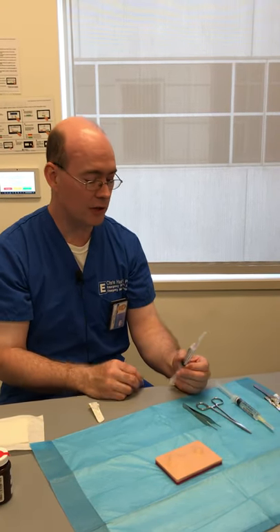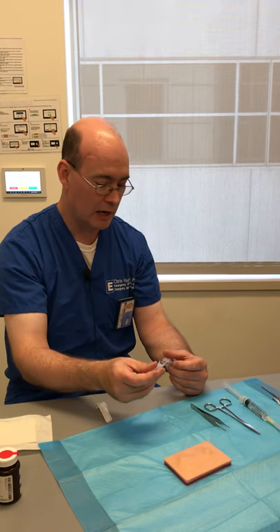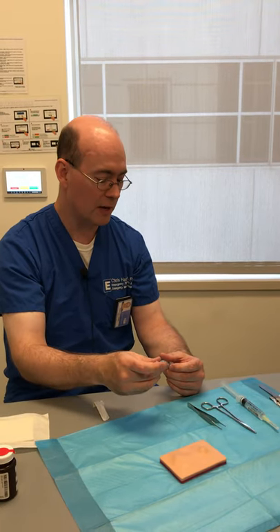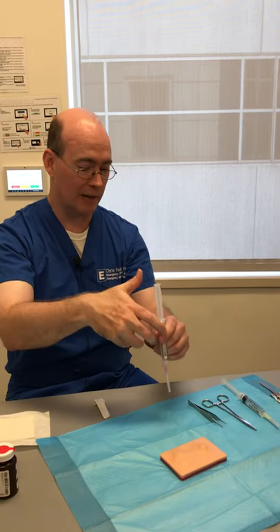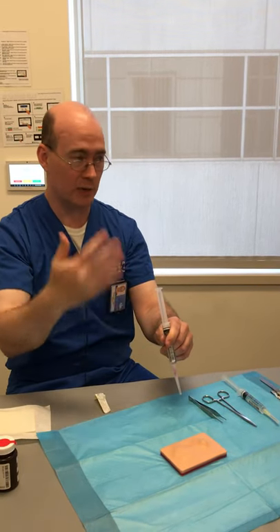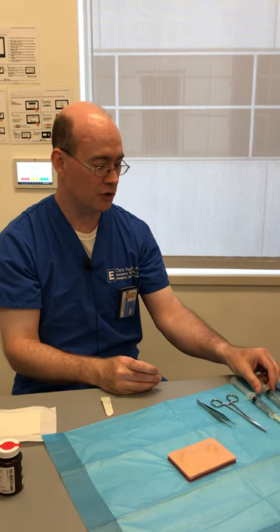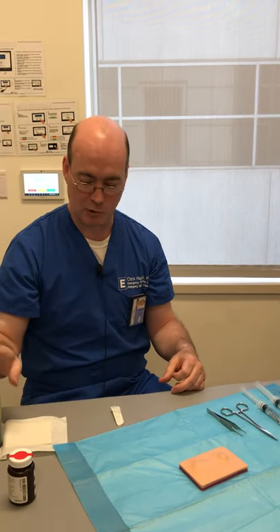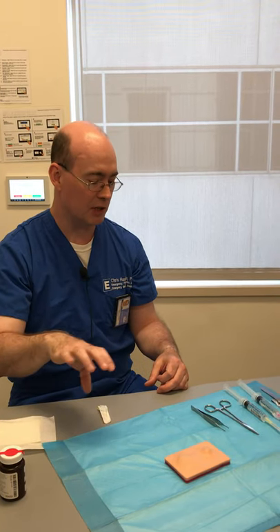You're going to want something to flush it with. This IV catheter can work, but ideally you'd want something bigger. They also have things called zero-tip syringes — they screw on the end of a syringe, it's a little plastic dome, and it lets you produce a jet of fluid without spraying all over yourself. Usually the suture tray will have some basins — pour some betadine in one basin and some sterile saline in another for flushing and cleaning.